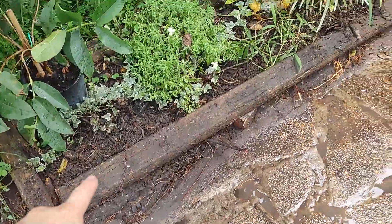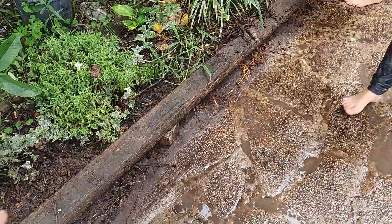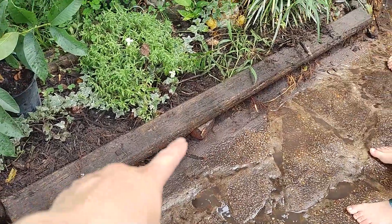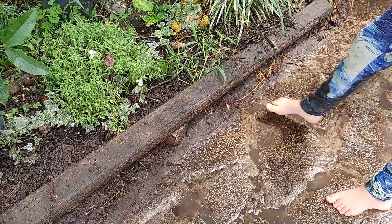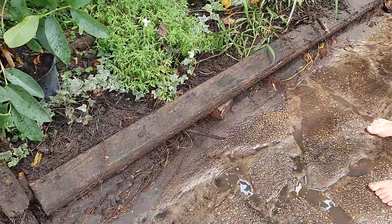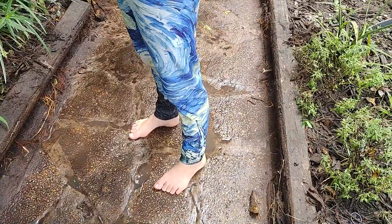We also have to figure out these beams, which were part of the boardwalk — they're pretty rotted and raised really high above the pathway. They're just going to fall into the pathway or dirt's going to fall out underneath them. I may use the bricks to line it, but I'm not sure if that will look right.